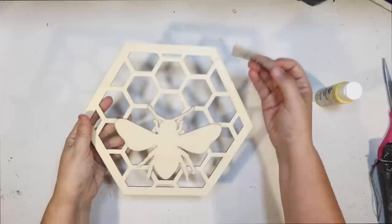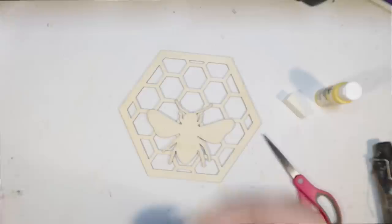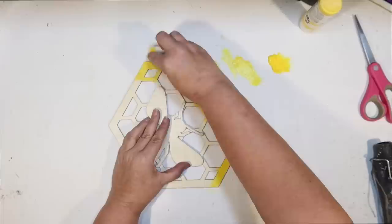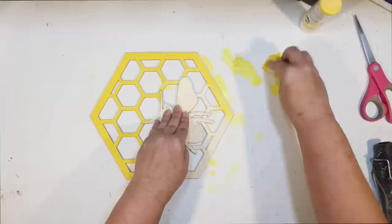Okay, next DIY. I picked up one of these little craft bee wall decor at Dollar Tree — they have two different versions. I used the other one for my coffee bar sign. This is the other version, just a different shape of bee in a different position. I'm going to use some bright yellow acrylic and a little makeup sponge, and we're going to paint this little honeycomb. I found the makeup sponge works well for these, but all the little spaces around the bee were a little too tight, so I'll have to touch those up when I'm done painting.